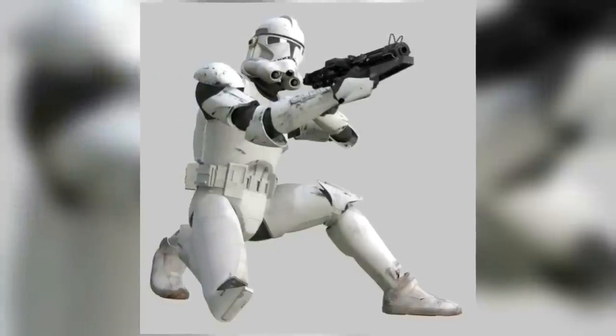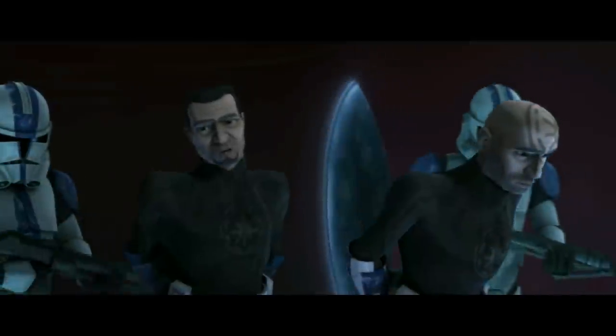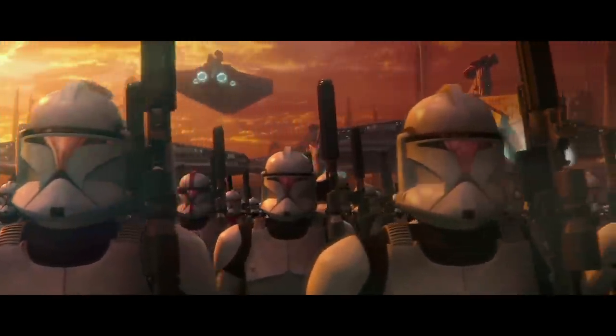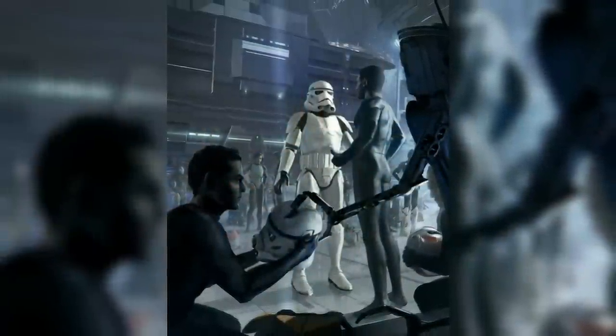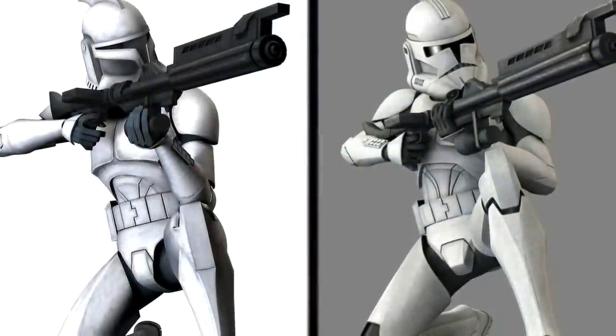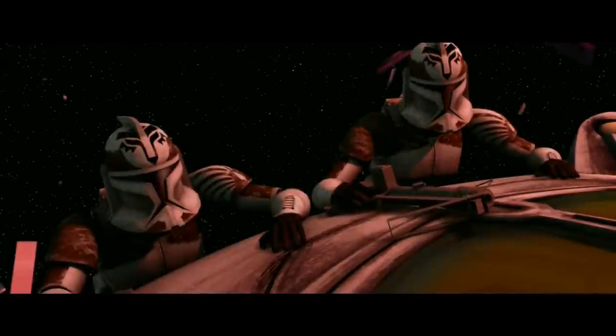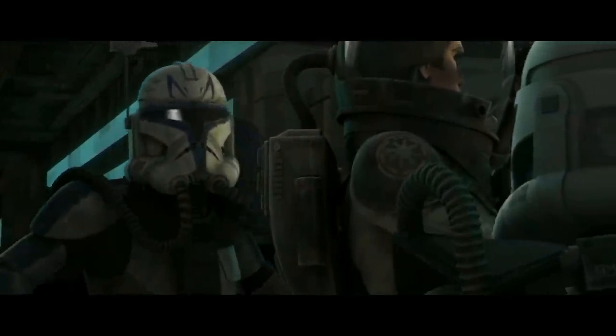Just like the Phase I armor, the full Phase II uniform consisted of around 20 plastoid plates attached to a black body glove. Their helmet designs were a variation between the Phase I armor and the future Phase III, also known as Stormtrooper armor. Their armor was much lighter and stronger than its predecessor and supported modular attachments. Unlike the Phase I, the armor did not feature an internal life support system, necessitating the use of an external respirator in the absence of breathable atmosphere. The Phase II also had additional magnetized boots, a more pressurized suit for fighting in the vacuum of space, and a more advanced air filtration and oxygen supply system.